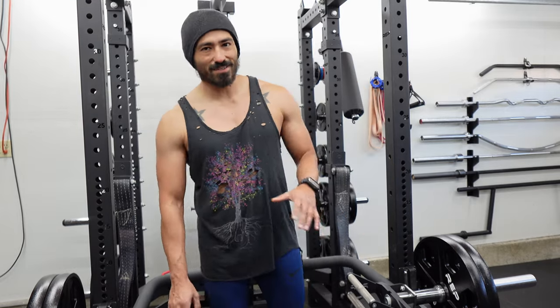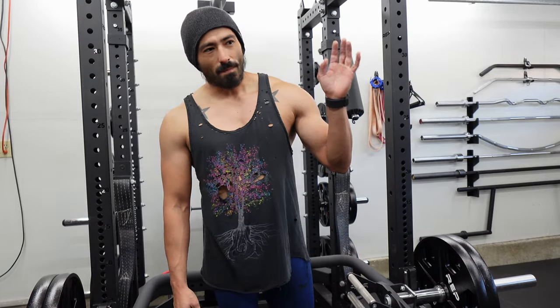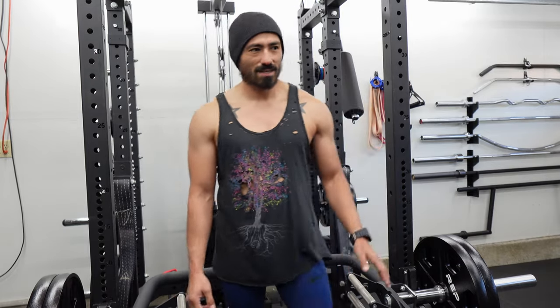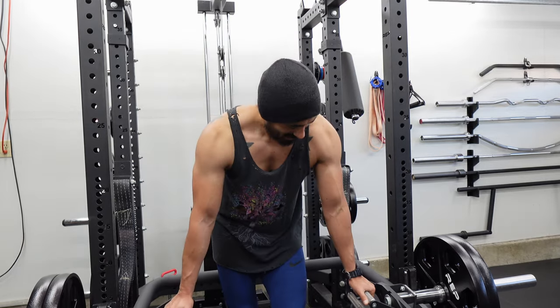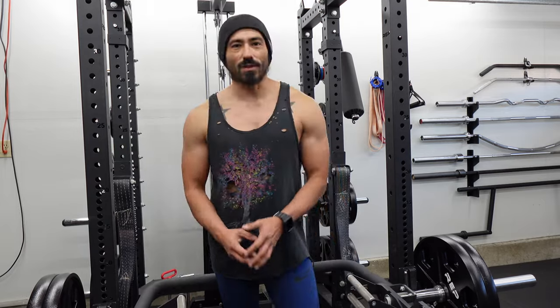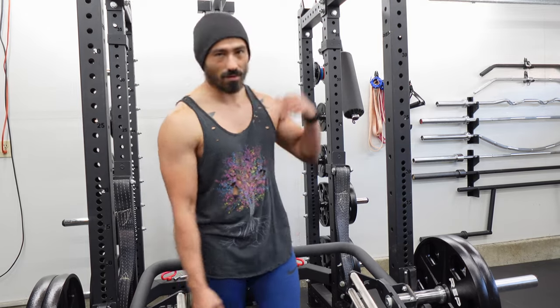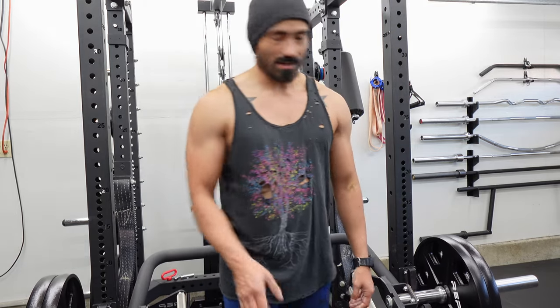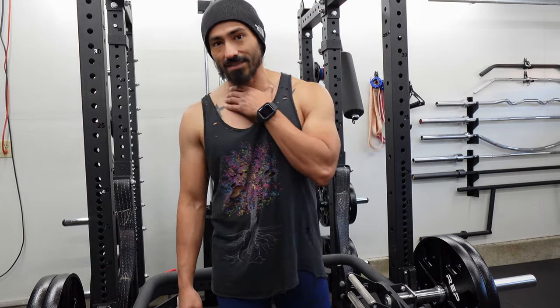Shrugs are usually what I wrap up with. You can easily do this with dumbbells, but mine only go up to 40, which is fine, though I have to really rep it out to feel like I'm putting in work. So I'll usually jump to the trap bar or use a barbell so I can try to load it up.